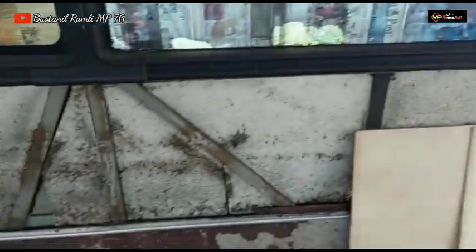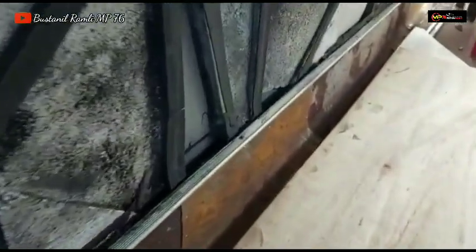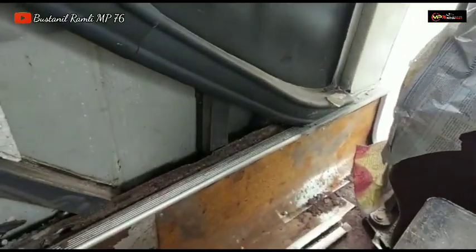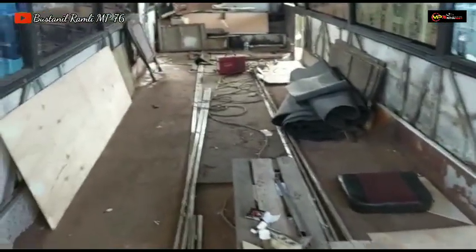Untuk deck yang kropos sudah ditambah semua. Masuk yang depan ini juga sama ya. Intinya untuk deck yang body kropos sudah ditambah semua sebelum dipasang spon.